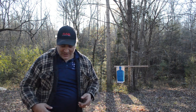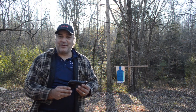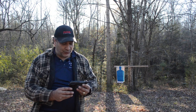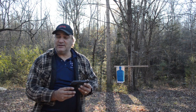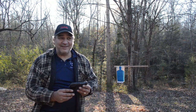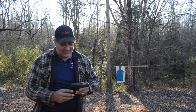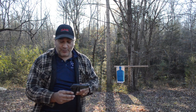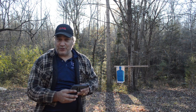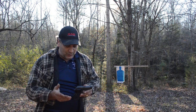The Beretta Model 70S is a single-stack .380, single-action only. This firearm was produced from 1958 until 1985. It was a favorite among the clandestine Israeli secret service for its compactness, reliability, and the potency of the .380 round — along with .22 and .32 caliber varieties. What makes this gun a little bit unique...